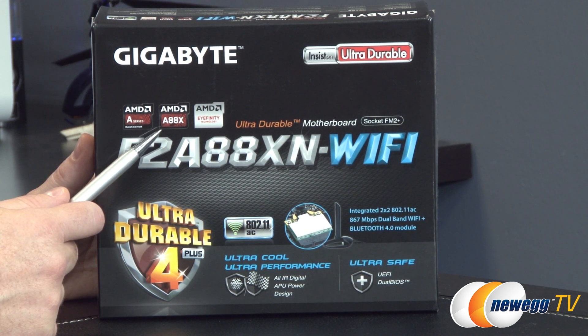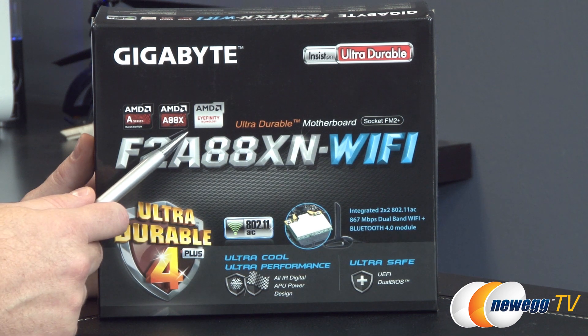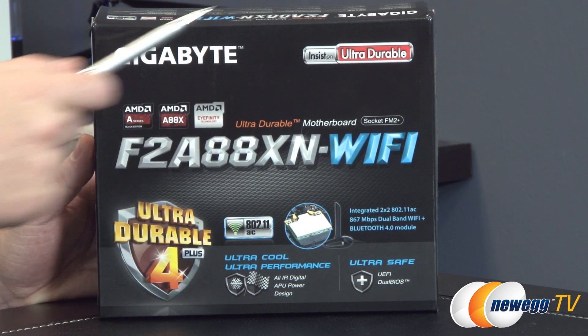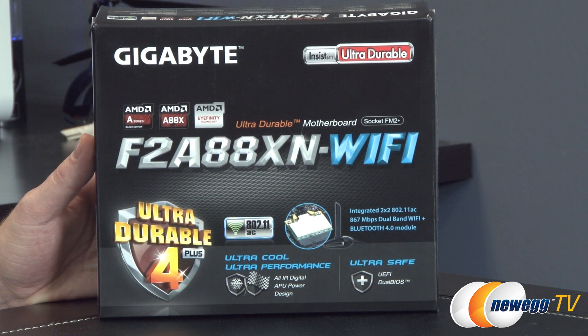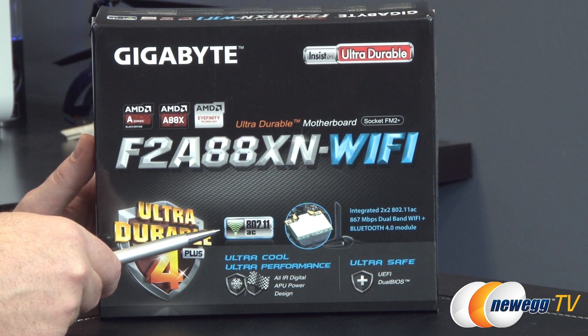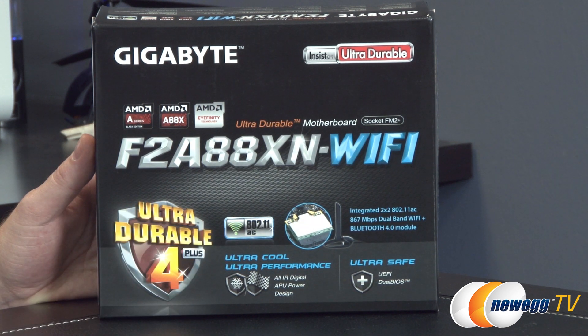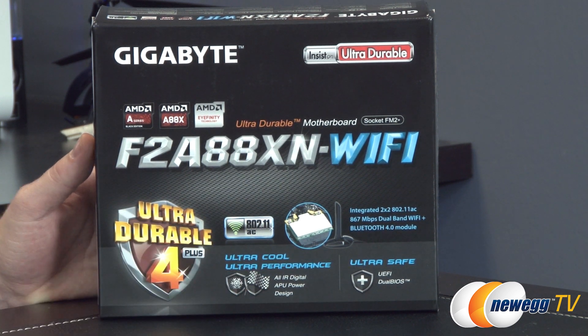The A88X chipset is at the heart of this motherboard. It has support for AMD iFinity technology right out of the box. This is an ultra durable series motherboard from Gigabyte, which means they've used high quality components throughout. It features 802.11ac Wi-Fi via a dual band 2x2 antenna Wi-Fi module, as well as Bluetooth 4.0, ultra cool performance, and ultra safe UEFI dual BIOS.